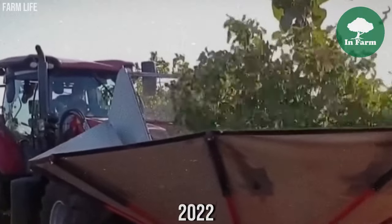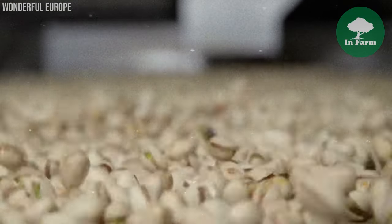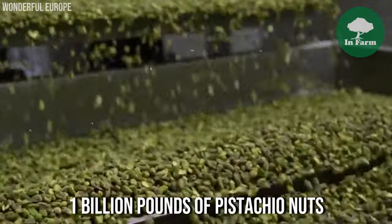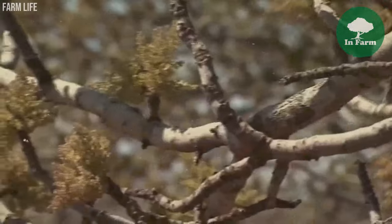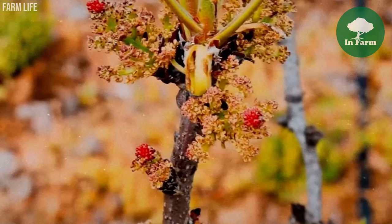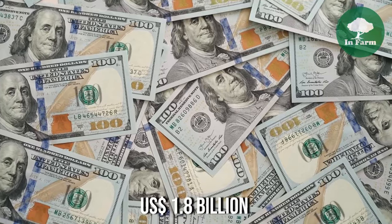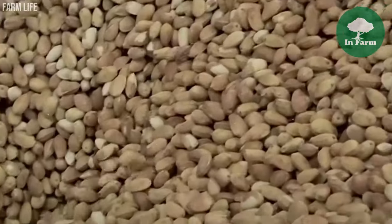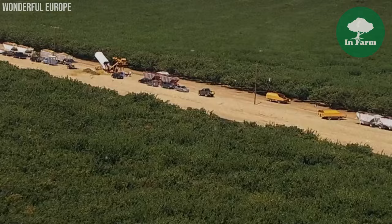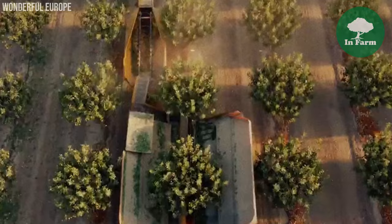The year 2022 marked a significant milestone for California pistachio growers, who achieved a record-breaking harvest with a remarkable output of 1 billion pounds of pistachio nuts. The record harvest translated into substantial economic gains, with the farm gate value of California pistachios exceeding 1.8 billion dollars, highlighting the resilience and innovation of California's pistachio industry amidst changing market dynamics and environmental challenges.